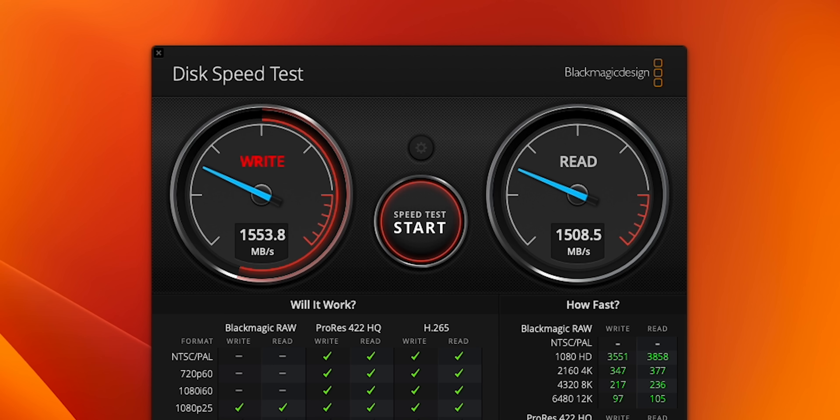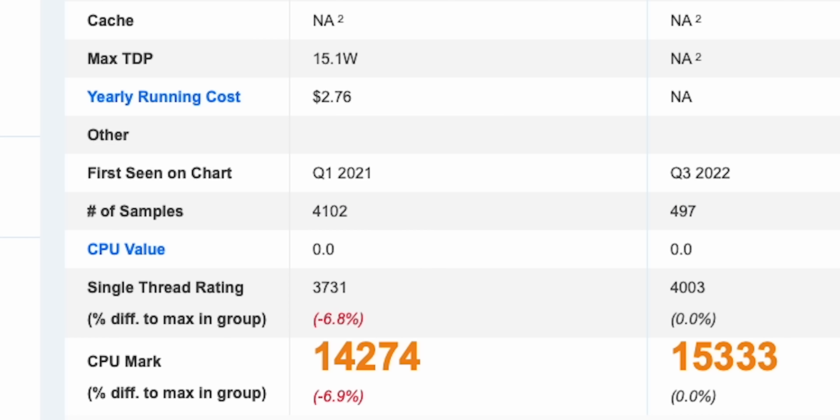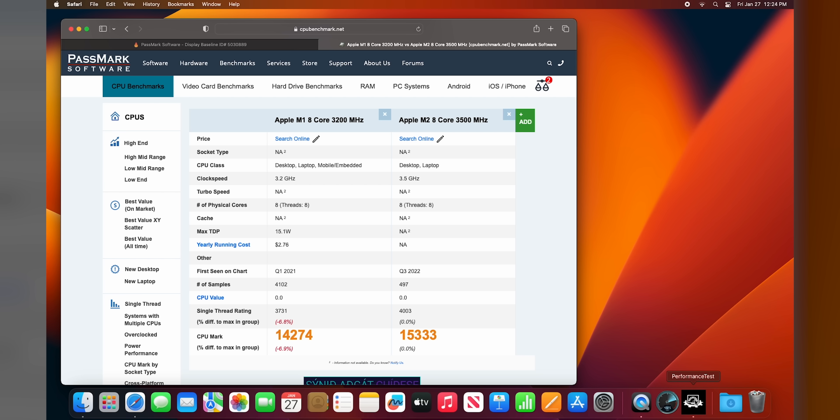Storage is about one and a half gigabytes a second both ways — it's fine. To go to the 512 gig, which would be faster, you're looking at an extra $200. So for the price, it's not bad. Let's try Passmark. It's like 6.8 to 6.9% faster — I mean there's a lot less samples, but for one year, 7% is not bad.